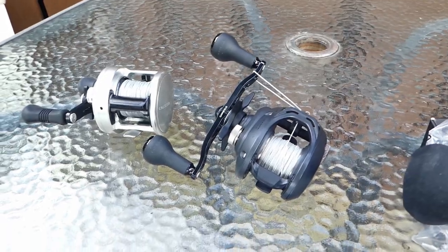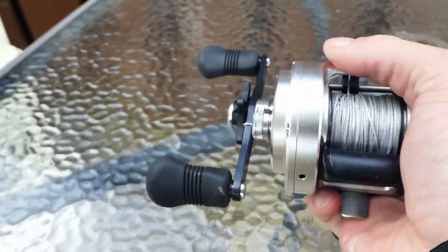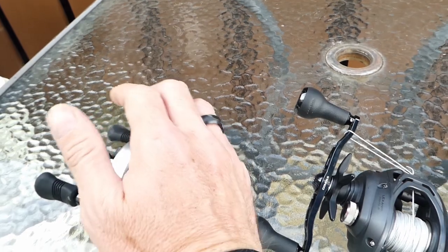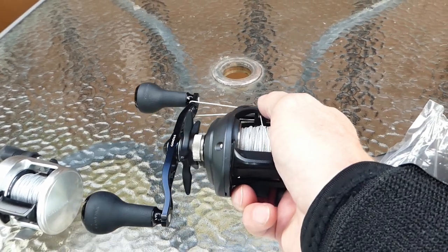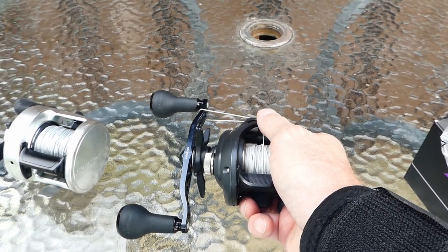Size-wise, the Calcutta 400 — again, on the rod it is palmable — but I don't have the biggest hands and it was leading to some wrist fatigue for me. The 300 here has actually been really, really comfortable. I have a Tatula 200 as well on sort of my bass and pike rod.